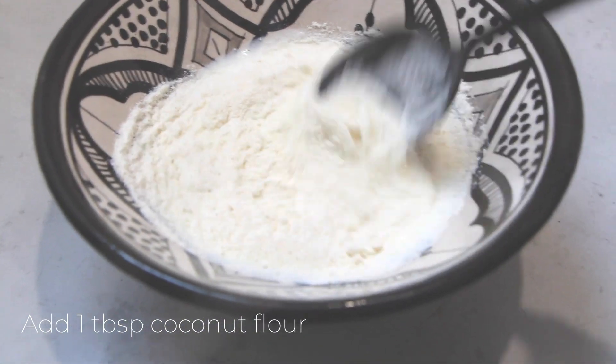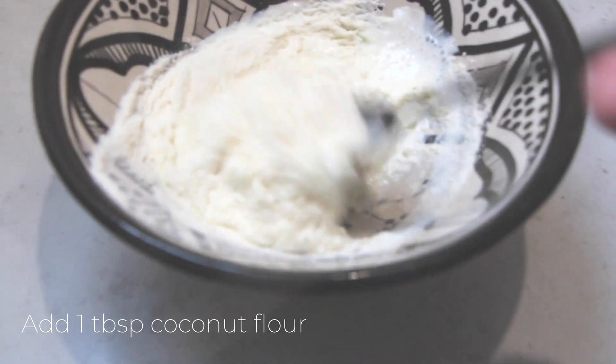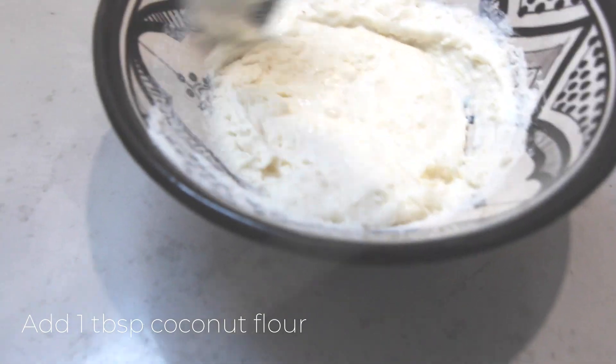Add in around one tablespoon of coconut flour just to thicken the paste up a little bit, so it's easier to apply to your face, and just blend it up.